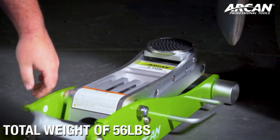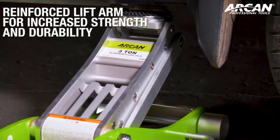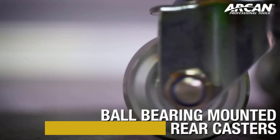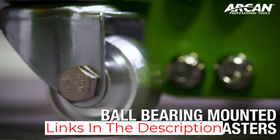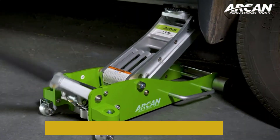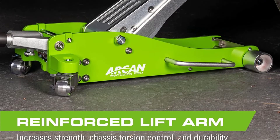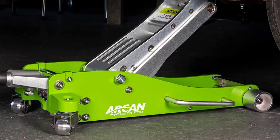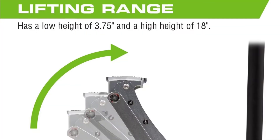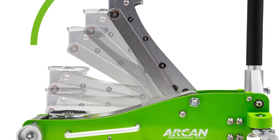The dual-pump pistons allow you to raise cars very quickly, and the strong arm increases the machine's strength and durability, so you can expect this jack to last quite a long time. The saddle is made out of rubber, which helps protect your car, and the handle has a foam bumper on it as well. The side-mount handle allows you to position the machine more easily, and we like the two-piece handle, which makes it easier to store the jack away when you aren't using it.